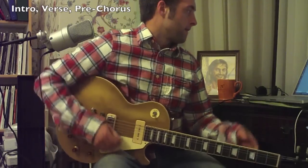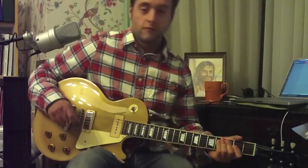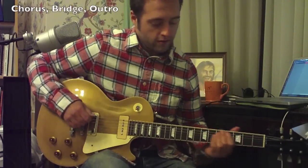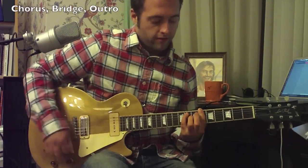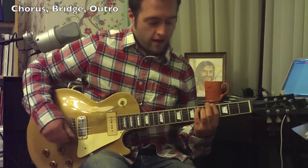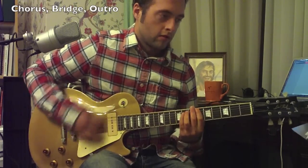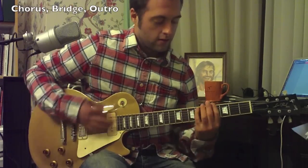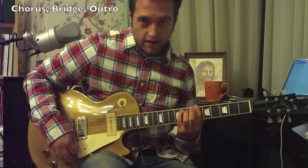Alright, and then the chorus is next. The chorus uses some of the same chords as before. We have an E-flat, a B-flat, and an A-flat. The way you want to play it, you want to go... So I'm going E-flat, A-flat, back to E-flat, and then B-flat.